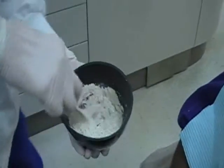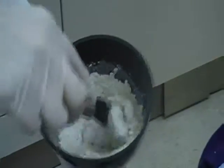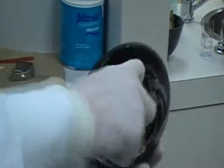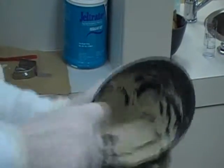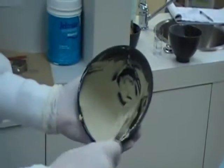Again, wet the powder particles. Remember, the warmer the water is, the more quickly the alginate will set up. Once we have the particles wetted, we turn the bowl on its side and use a back and forth stropping motion. We want a very smooth, creamy mix. Gather it up. By working it like that, you're eliminating a lot of air bubbles.